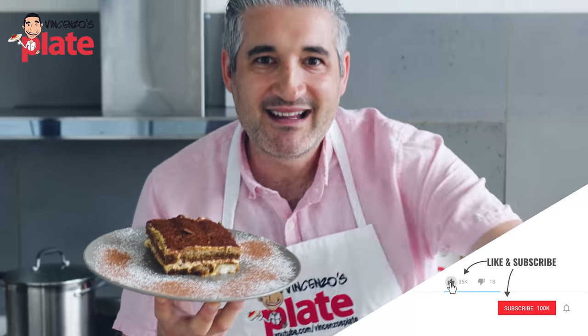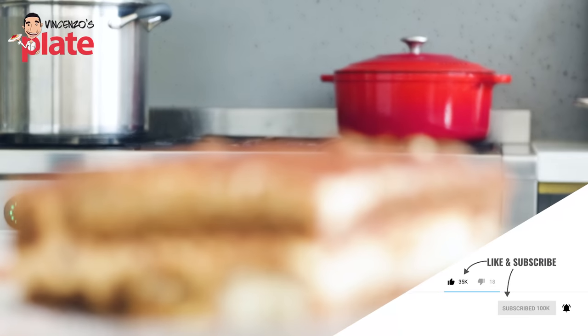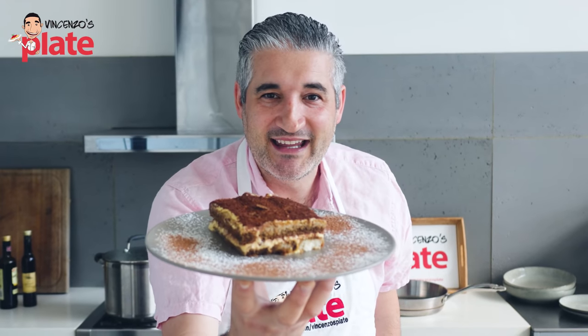Today we are making the perfect tiramisu, my favorite dessert. This is better than cannoli, better than panna cotta. This is the king of all desserts. Let's make it together.